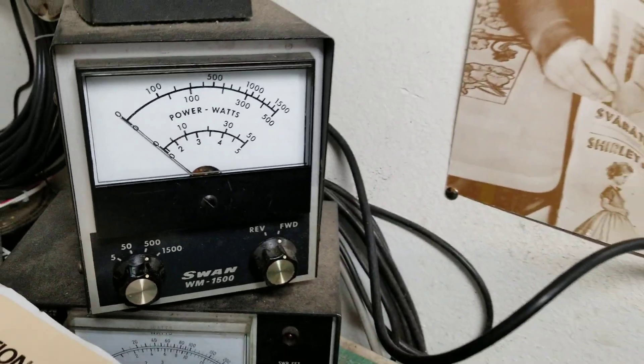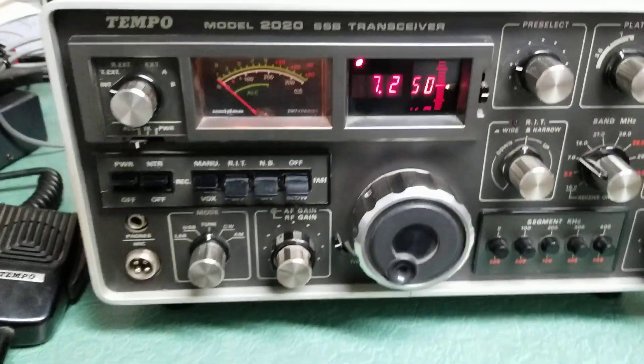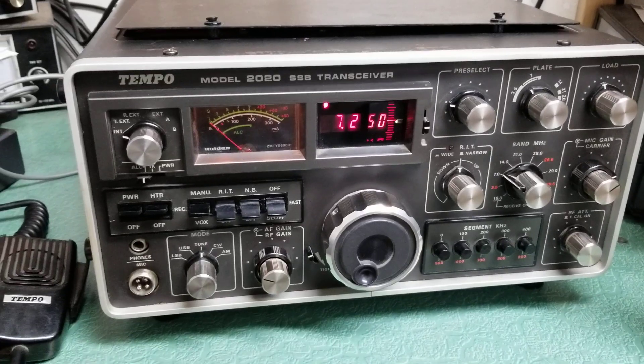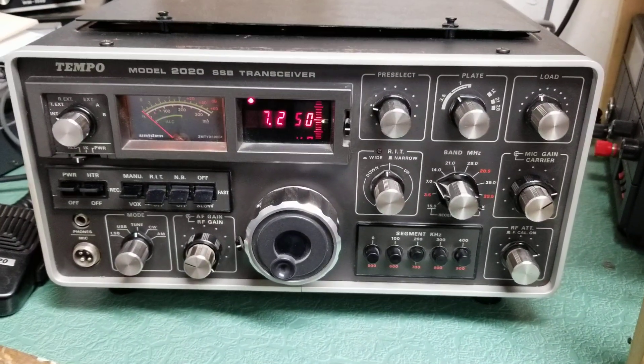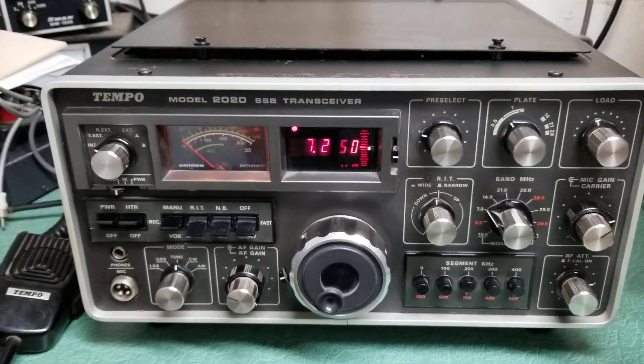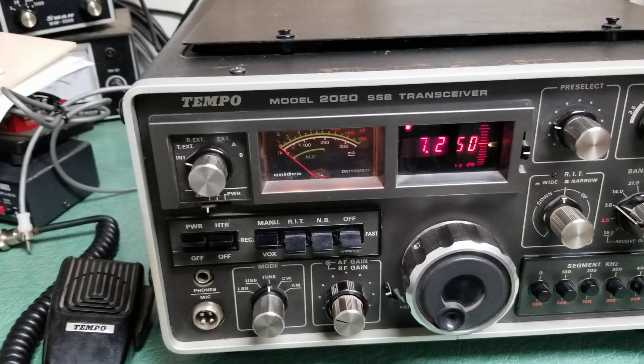This is on the 40 meter band. I'm going to try some of the other bands as well to see what kind of output they have, and of course we'll give it a receive test. It's a very neat rig — kind of an unusual radio actually.